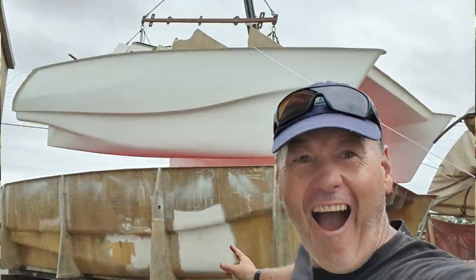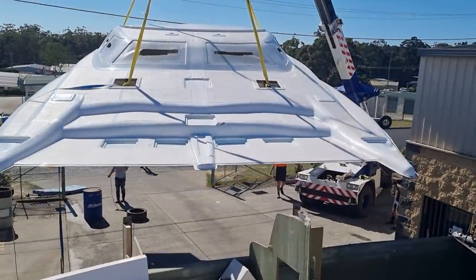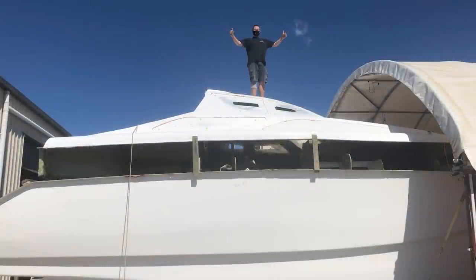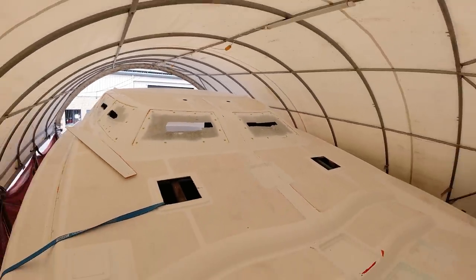Hello everyone, welcome to this week's Life on the Hulls. I'm Ross. I'm building a 12.7 meter cruising catamaran out of composite foam core materials. If you're new to my channel, go back a couple of weeks ago — I put up a video of basically a complete up-to-date where we're at with our build currently. There's also a review video there with a link to show you the last 12 months.